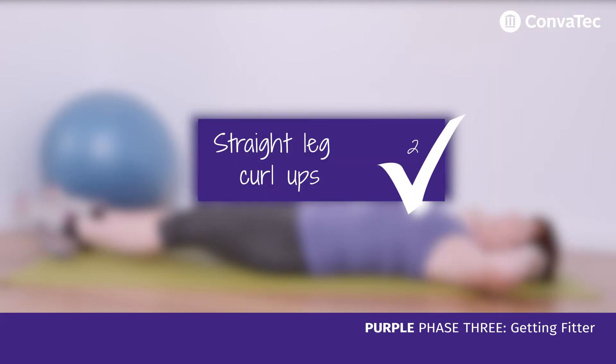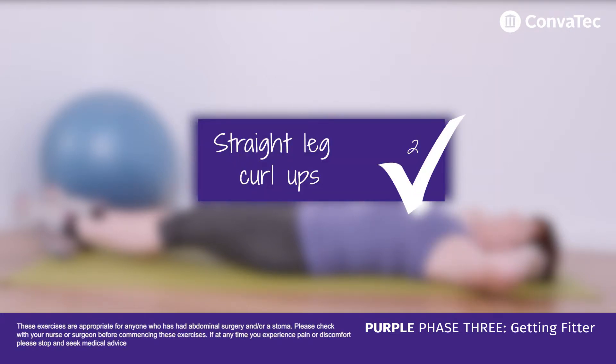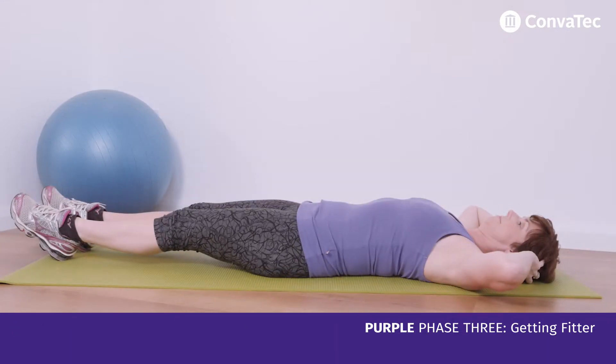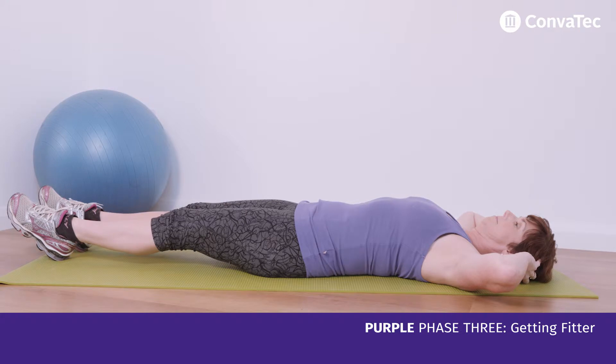Pull phase 3 straight leg curl ups. This movement will help strengthen your main abdominal muscles and is slightly more challenging than other exercises. This is an adapted curl up which doesn't create excessive abdominal pressure and is more appropriate than a traditional sit-up for some with a stoma.